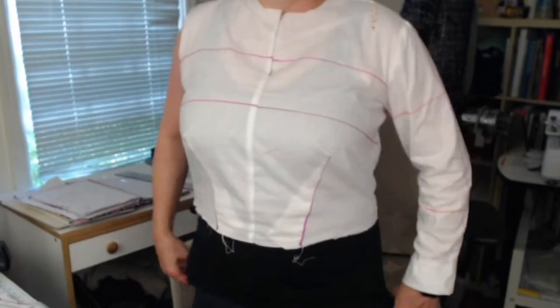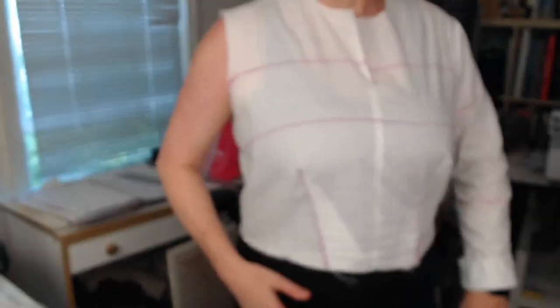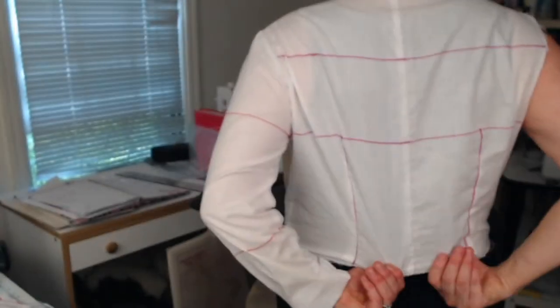I can't even begin to tell you how much fun I'm having because I love nerding out with patterns. Just again, take a look at my sleeve. I think even though I did screw it up, it looks okay. I'm going to turn around and show you the back.